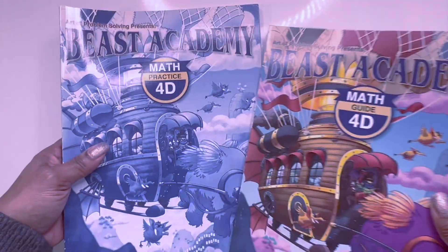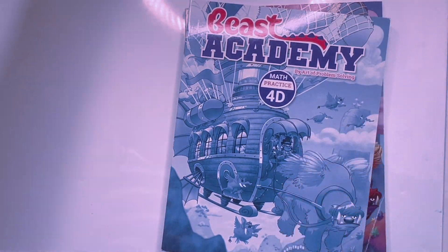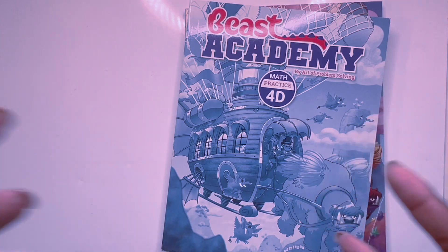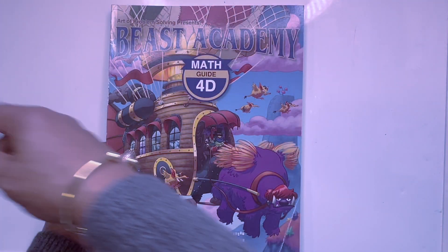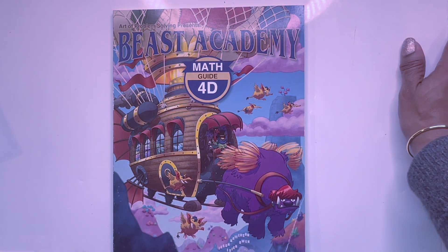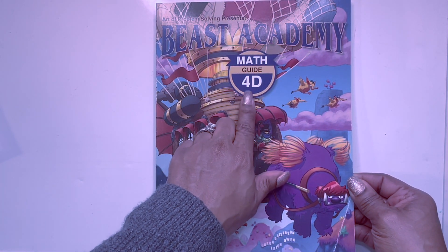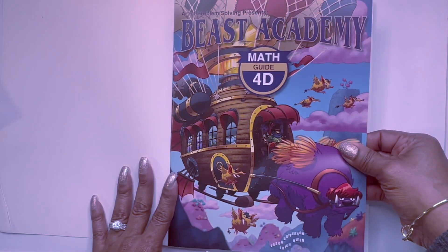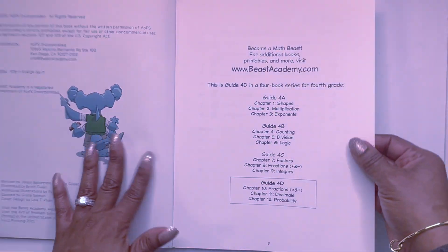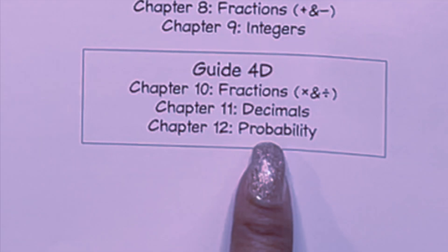Now let's move to our final book — guide and practice. I have the newer version because I bought it for my business for YouTube videos and demonstrations. Let me take a swallow of my tea. We have the math guide for 4D — we're doing fractions, multiplication, and division, decimals, and probability, chapters 10 through 12. Let's rock.